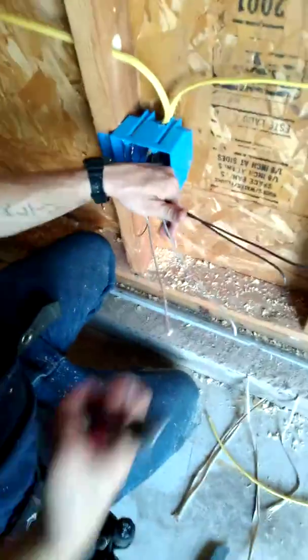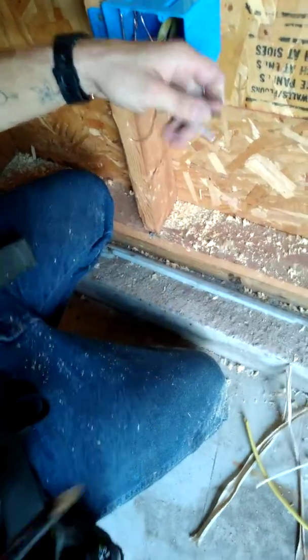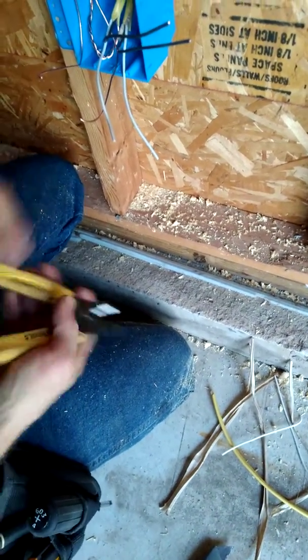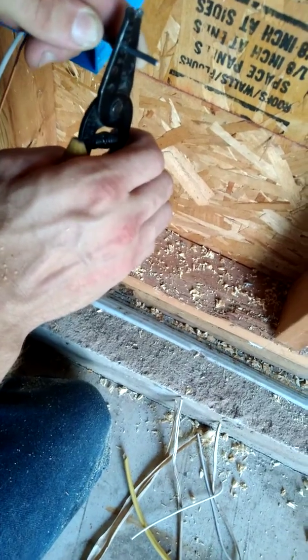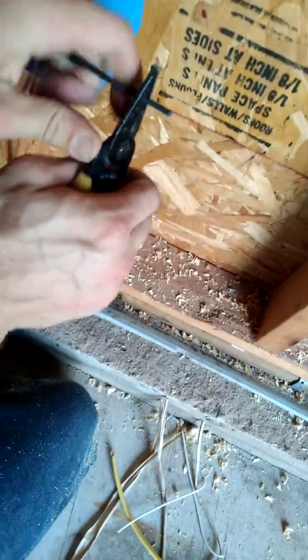We're going to make pigtails out of this — cut it just about pinky to thumb right there. Same thing with the others — you want them about the same size. Your black wires are usually your hot wires and your white is usually your neutral — don't quote me on that, but that's generally the case with 12 gauge wire. These are your wire strippers — you have a number on your strippers that says 12 gauge. That's 12, and this is 12 gauge wire, so you give it about half inch to three-quarter inch of space and clip down where it says 12.